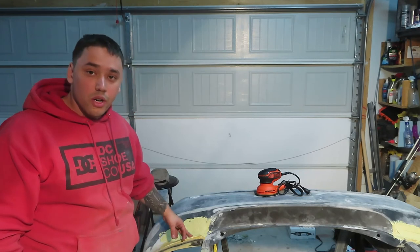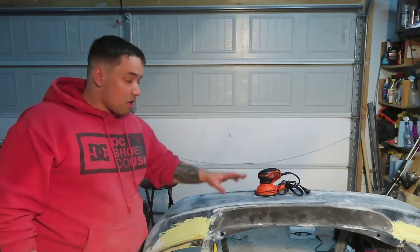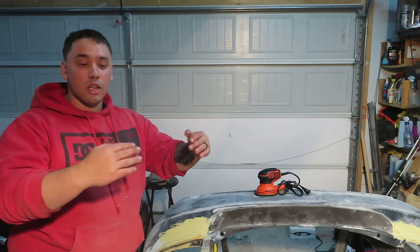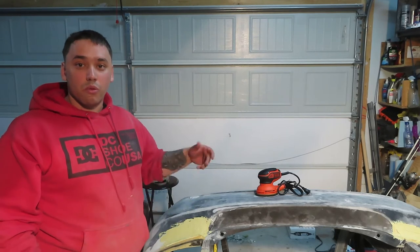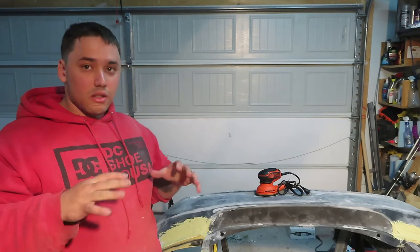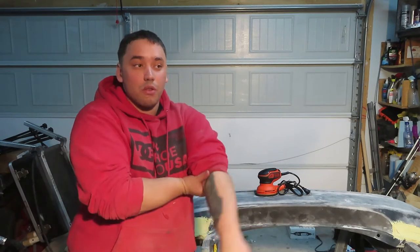Today we used some 3M bondo. I had the bumper up on the car and built it up, because on these edges, like I explained in the other video, they would go too far in under the taillights and you'd be able to see the bottom of the taillights just sticking out. So I put it up against the car, laid some bondo, built it up to be nice and flush. Right now I'm going to sand it down, get it nice and smooth — it's pretty much there. We'll see by the end of the video what we can do.